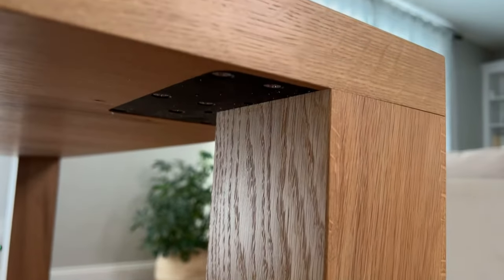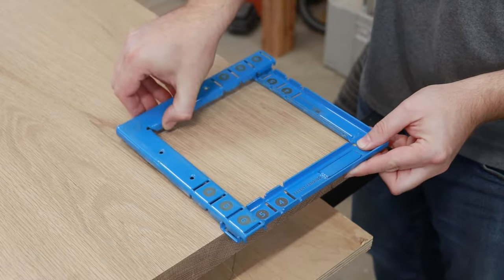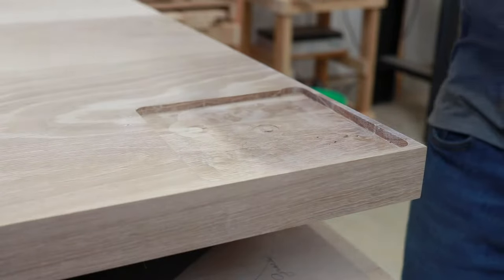This joint was created using the adjustable jig and mortise and tenon system. This is the jig, and this is the tenon and this is how it attaches.